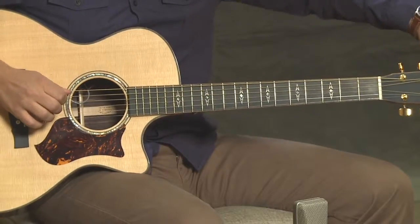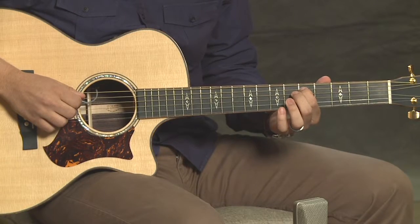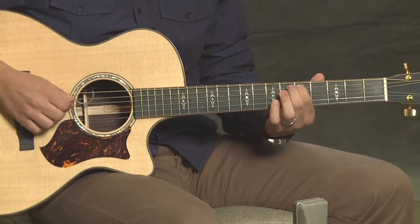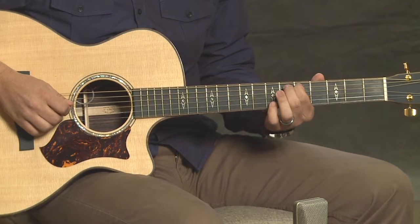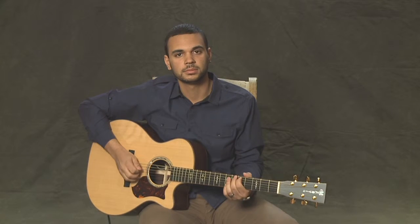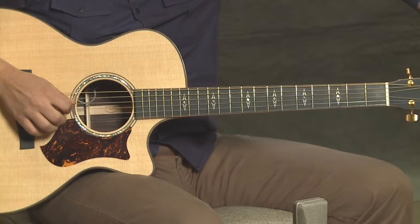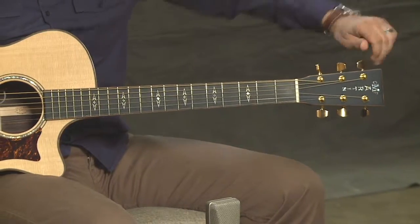Let's check the next group of strings. I'm going to press the 5th fret on the 5th string and play open on the 4th. Now we have the opposite problem — our 4th string is too high, it's sharp. So I'm going to take that 4th string and tune it down to get it in tune.